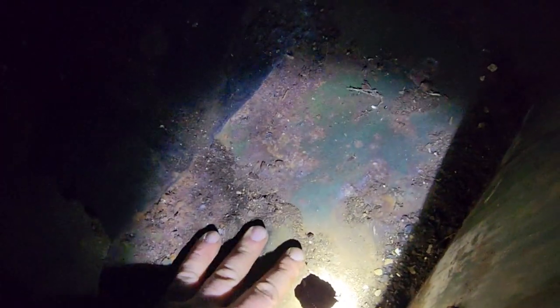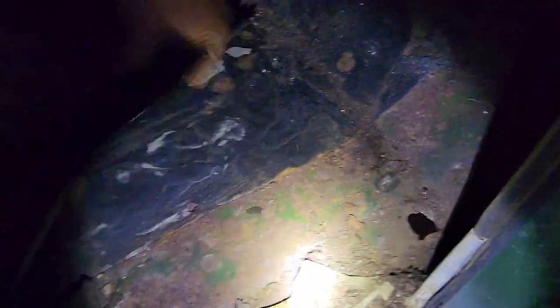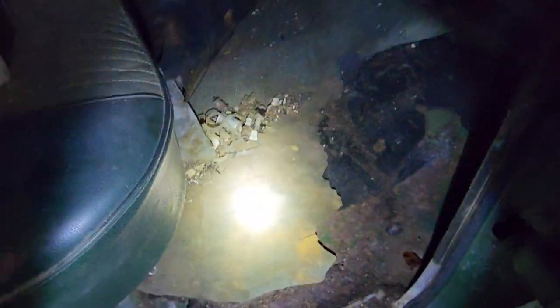It doesn't seem to be too awful bad — actually looks like that was cut. But this side here is pretty solid floors for what it is.